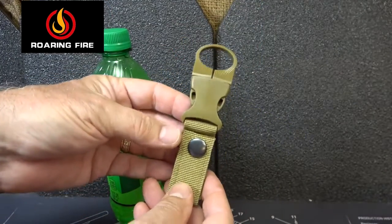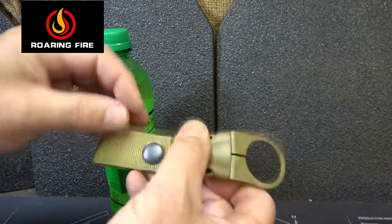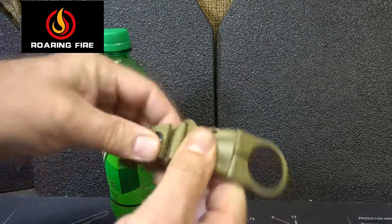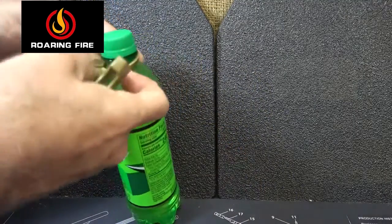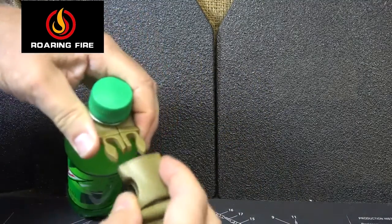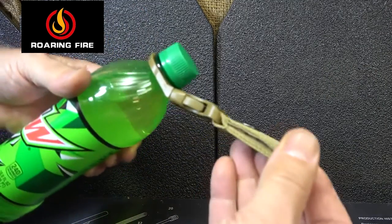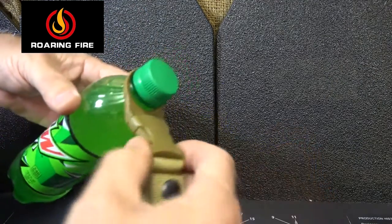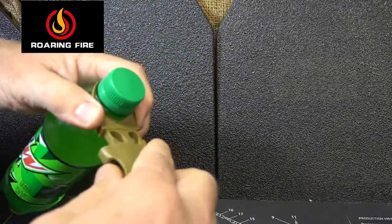There's a small bottle carrier — I think this is a pretty neat addition. You can open this up and attach it to your belt or to MOLLE gear. It has a little Fast-Tex buckle; you can open it and put it around a bottle top — normally a water bottle. You can attach this and carry it right on your belt. When you want to drink your water, just clip it, drink it, and pop it right back on.